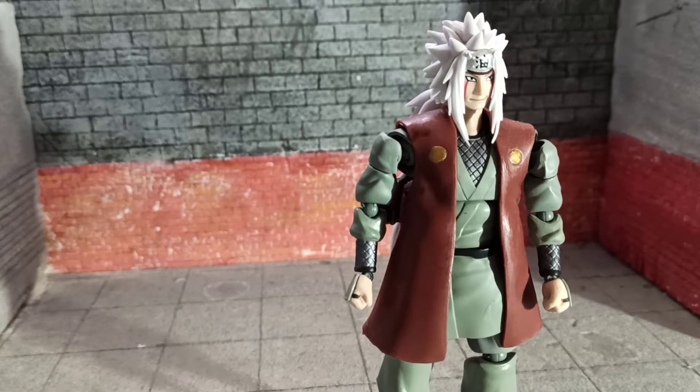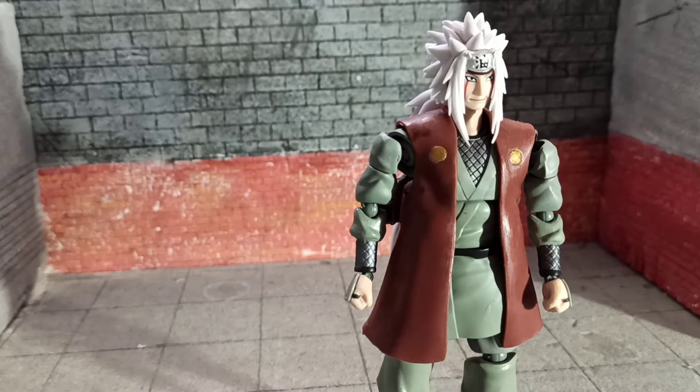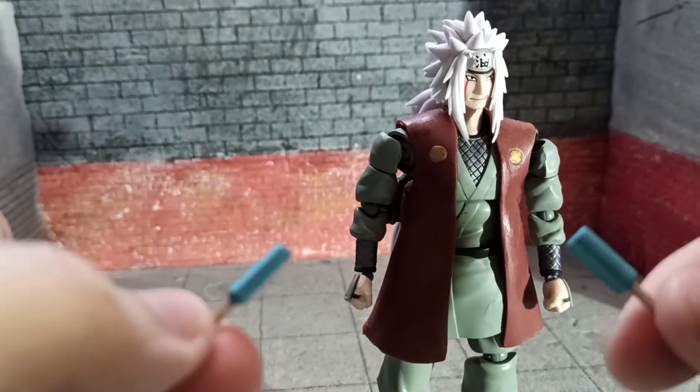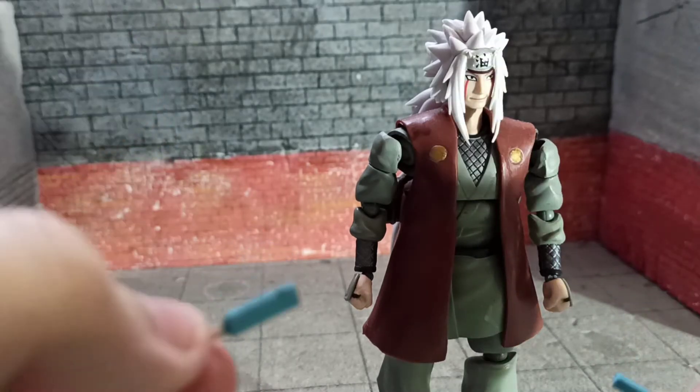Let's start with the accessories. First we have the popsicles that he shared with Naruto — very nostalgic, very sad.